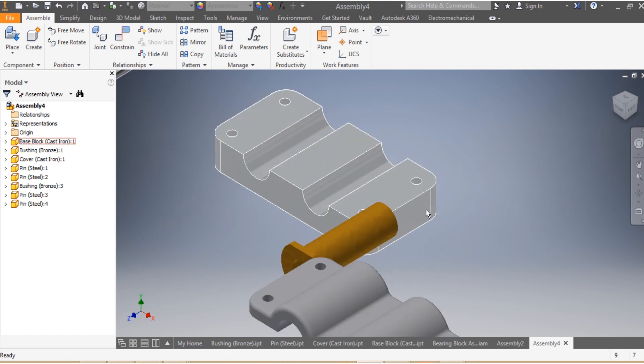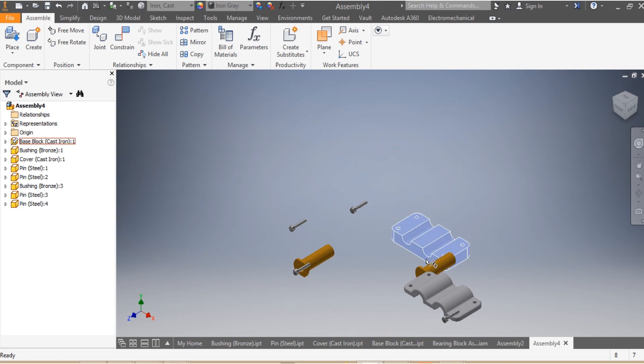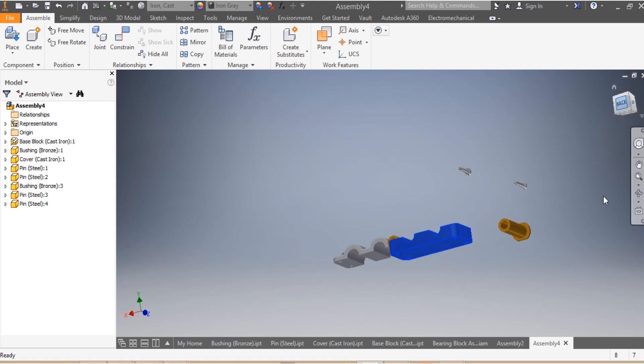The first thing I'm going to do is ground my base. I come here and say Grounded, so my base is grounded. Now here's what I'm going to do next.